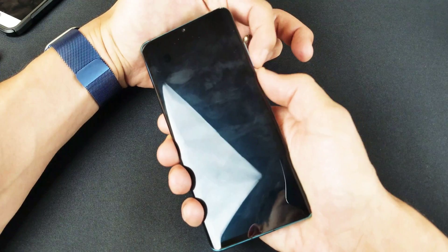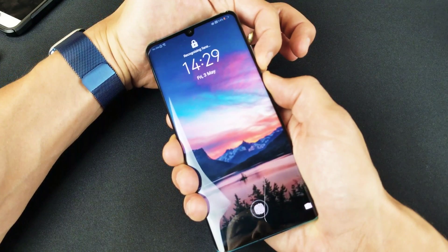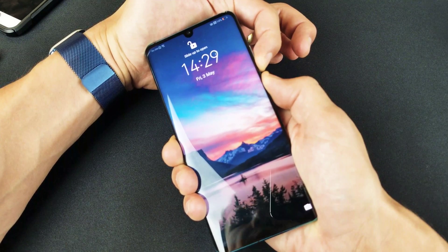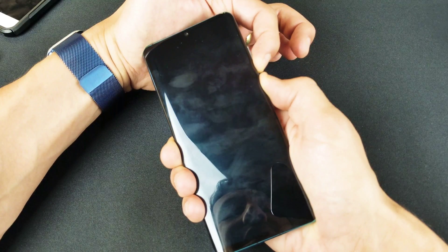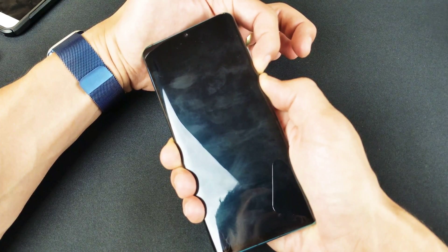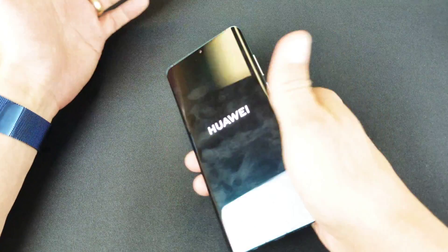Ready — one, two, three — press and hold, do not let go. Let's pretend I have a black screen here. I don't see anything, I don't know what's going on, but I'm still holding both buttons. Continue to hold until we see that Huawei logo appear. I see the Huawei logo — I'll go ahead and let go.